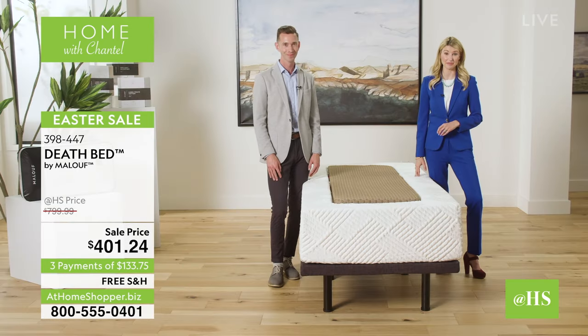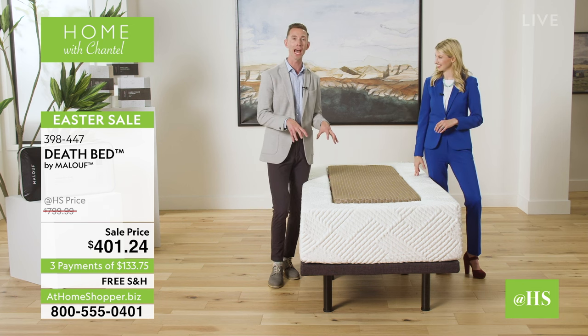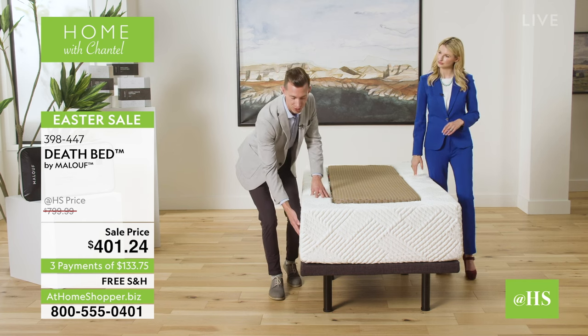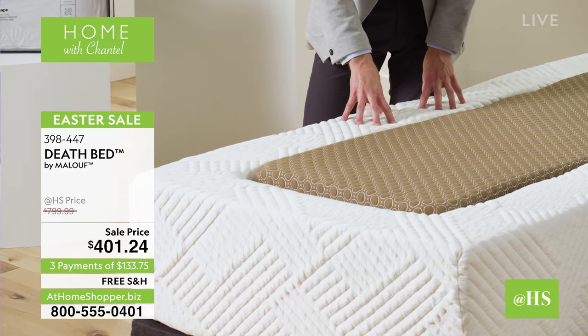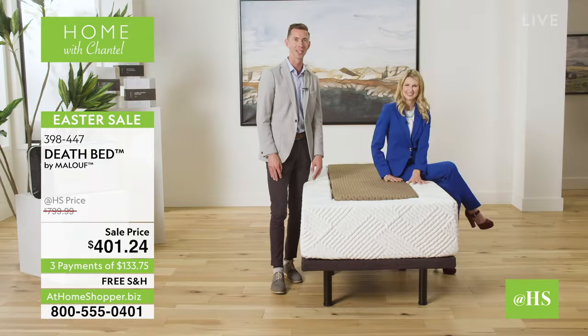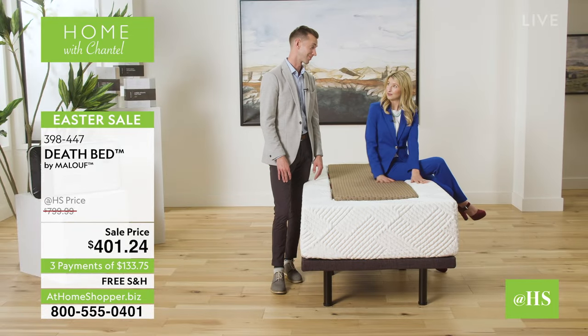Let's dive right into what makes this mattress to die for. I'm really excited to talk about this unique hybrid mattress. What a hybrid is, is it combines individually encased coils on the bottom and then plush supportive memory foam on the top. What is so great about this is it helps with all of those aches and pains and also those bed sores that are so common. I can see why — I just have to sit on this because this is so comfortable.